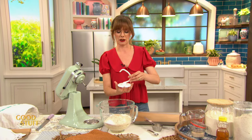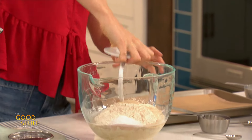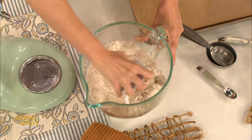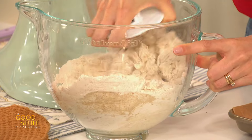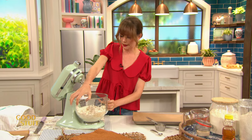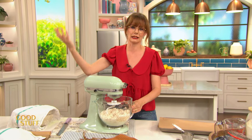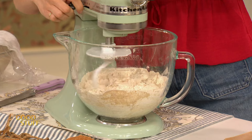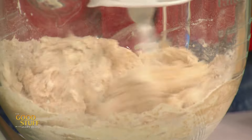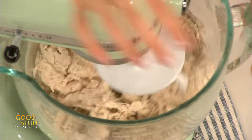Now I'm going to do what I call the Captain Hook — hold your hand like a hook and get in there and give it all a good mix. At this point you want to bring it together into kind of a shaggy situation before moving it to the stand mixer. Hook the dough hook on. If you don't have a stand mixer, you can easily do this by hand — it just takes a little elbow grease. I'm going to knead this for about five-ish minutes until it comes together. When you knead dough, you're developing that gluten, making the web that holds all that yeasty bubbliness and gives you a chewy, springy loaf.